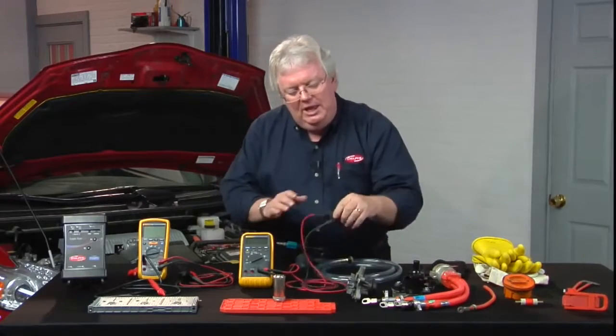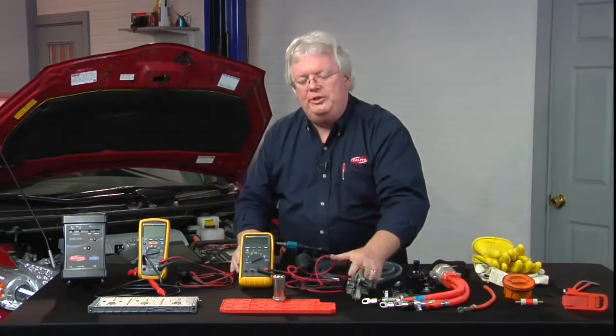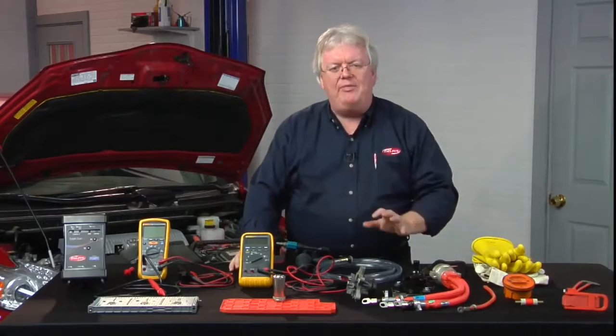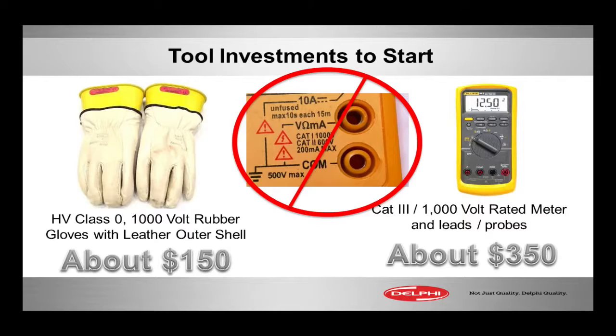That also applies to the alligator clips, as well as the leads and the probes that you're going to use with your meter. So check the little stampings. This one right here in this picture is only Category 2, 600-volt rating. Category 2 is lower than 3 — no good. And 600 is lower than 1000. Category 1 is too low. 1000 volts is great, but it has to be Category 3 slash 1000 volts.